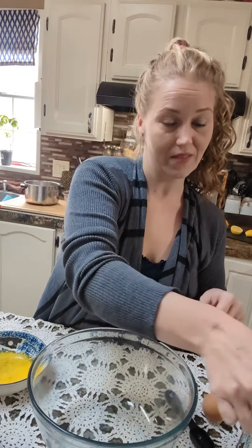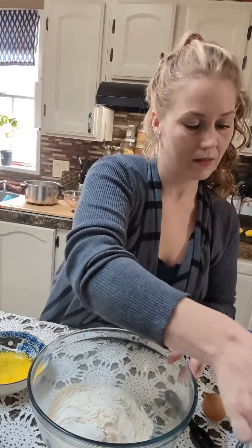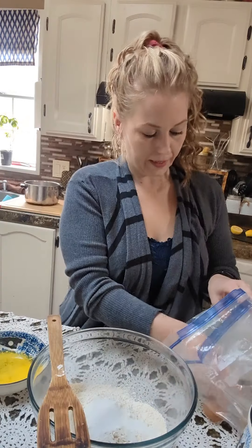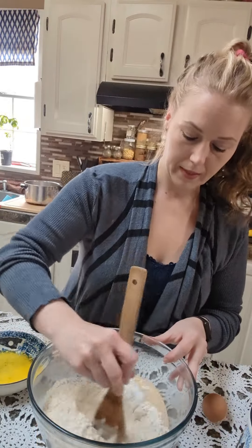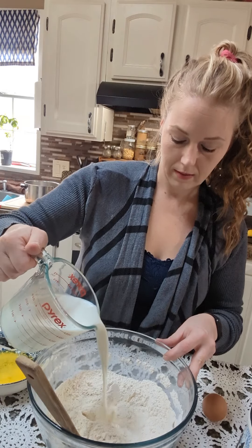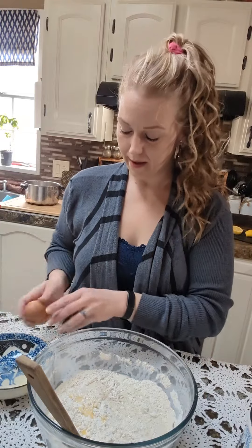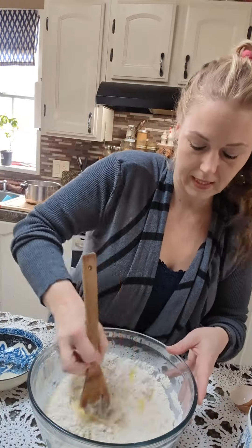To a mixing bowl we're going to start by adding three cups of flour, two tablespoons of sugar, then two tablespoons of yeast. Mix that together a little bit, then add one and a half cups of warm milk, five tablespoons of melted butter, and then one egg.